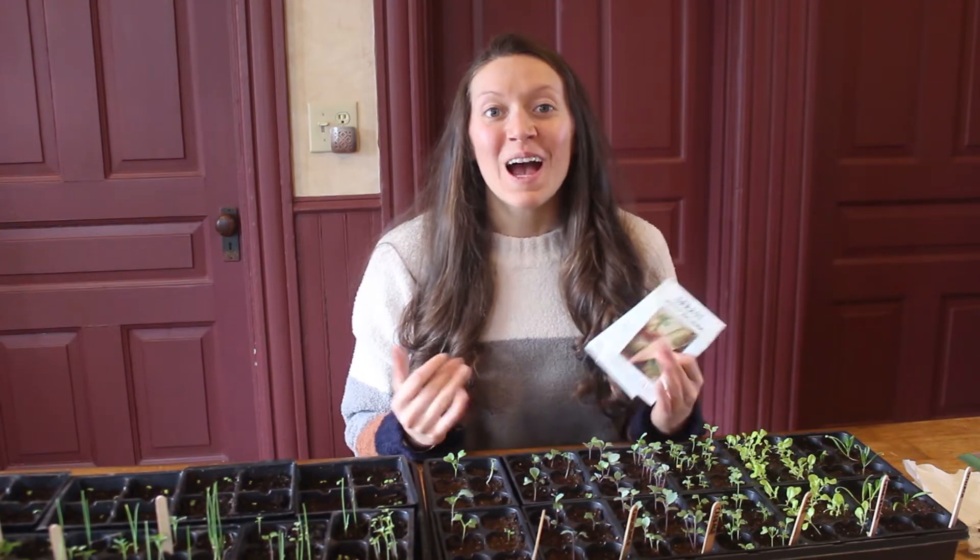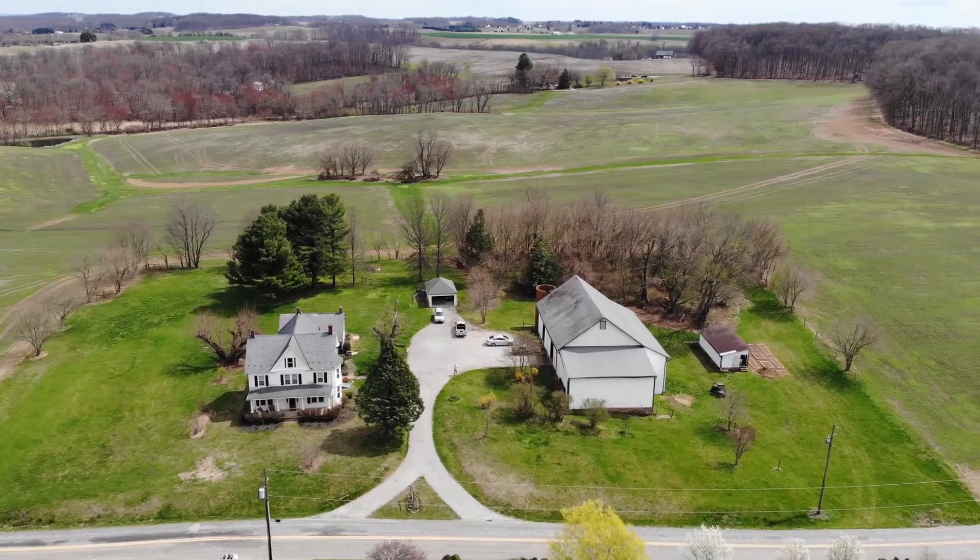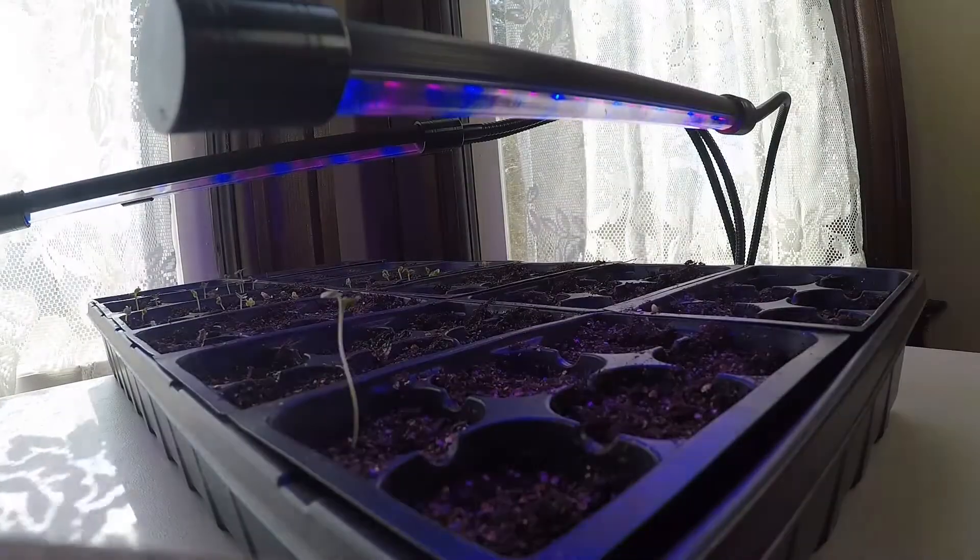Welcome back to Mason Dixon Acres. I'm Elena and today we are going to be talking about seed germination rates. We are Alex and Elena, a couple in our mid-20s working towards financial independence and self-sustainability.